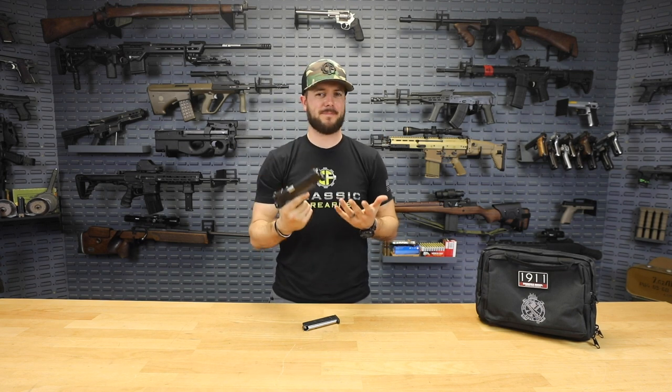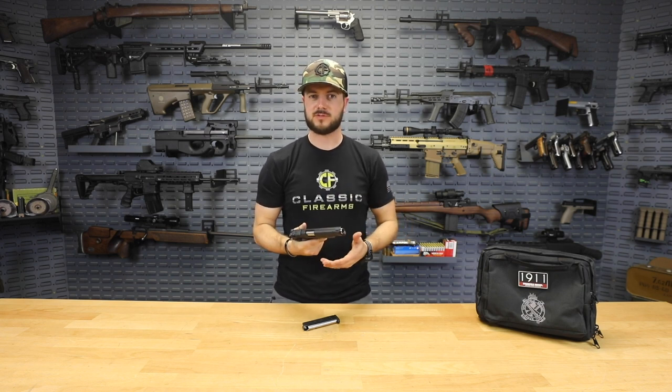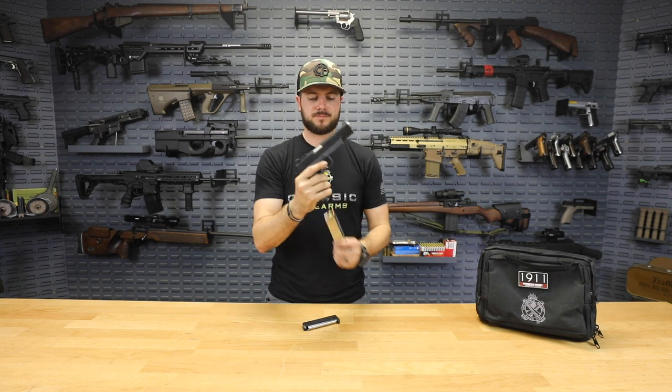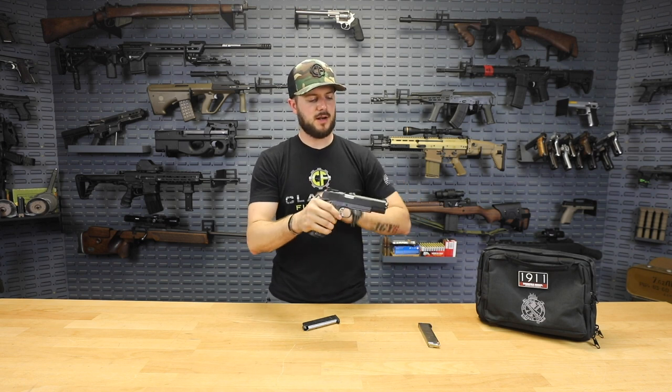This is a heavy gun — it is a three-pound fully-loaded pistol and you can feel that for sure. In an everyday carry situation that might not be ideal, but for a home defense situation where it's going to be used in a short amount of time, this is actually a pretty good option.